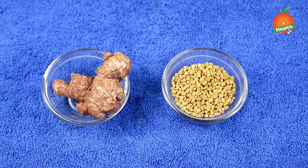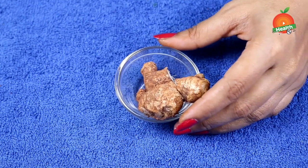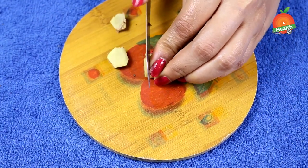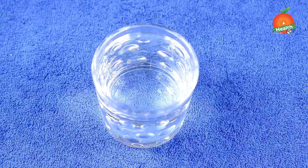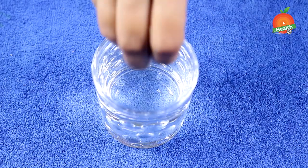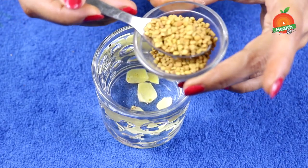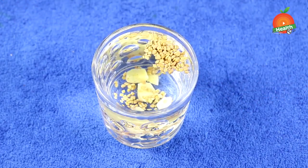Now take ginger for about half an inch to one inch, clean it, and cut it into small pieces. Keep it aside. Now take a glass of water, add the ginger to it, and add one teaspoon of fenugreek seeds. Mix it well.